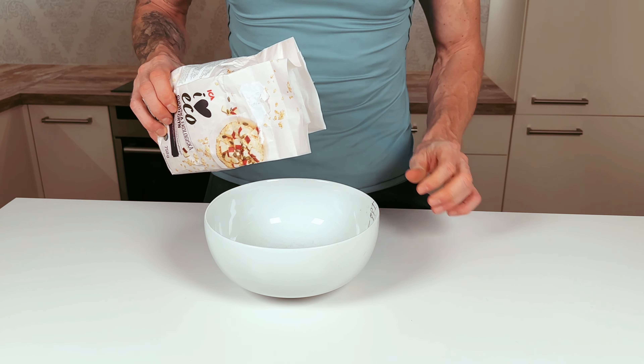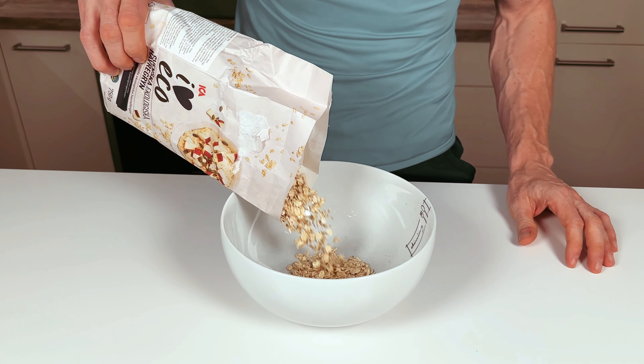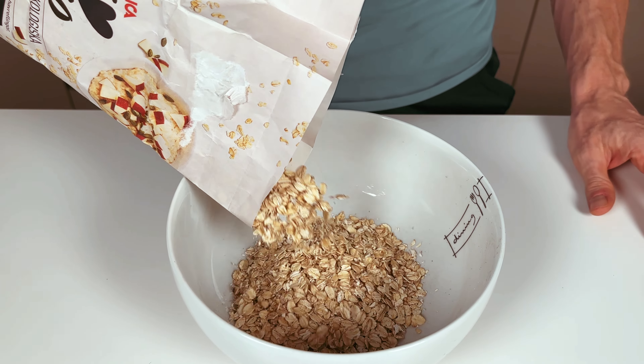For a start, let's make one thing clear — we shouldn't be afraid of eating pancakes. It's the ingredients that matter. So to be able to eat pancakes free of guilt, we will only use useful stuff. In our case, whole oat groats instead of usual wheat flour.